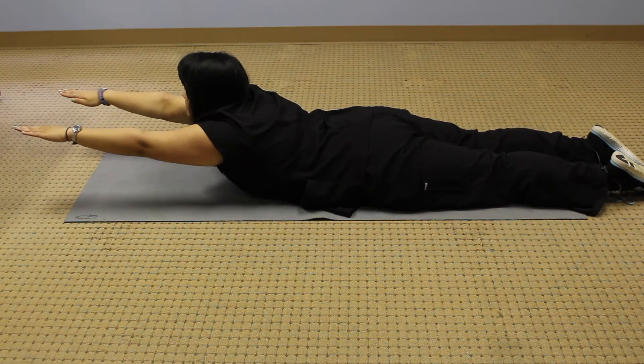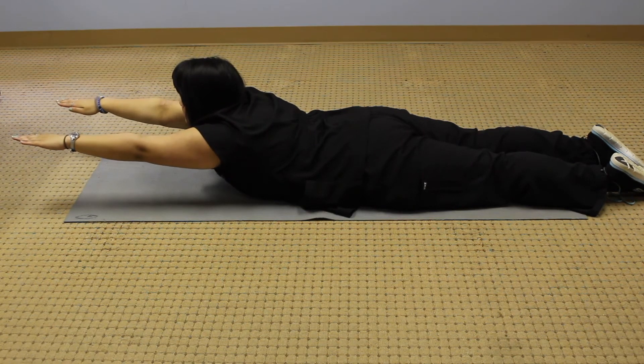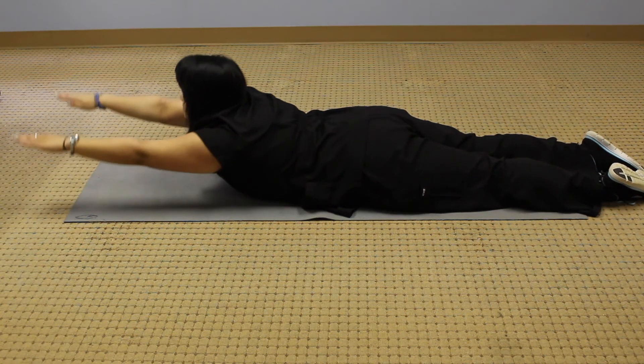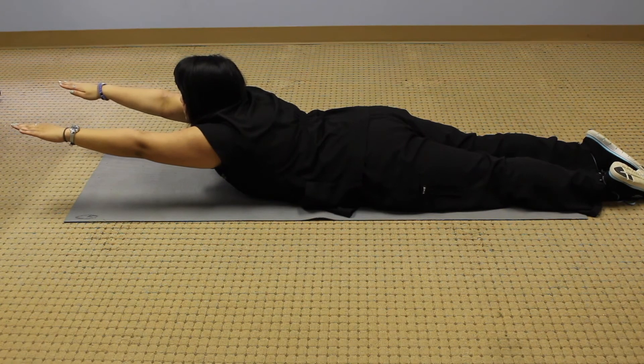Raise your arms straight up until the front half of the chest is off the ground and hold this position for five seconds, keeping your legs on the ground. If needed, have another person hold the legs down until they are able to stay down on their own.